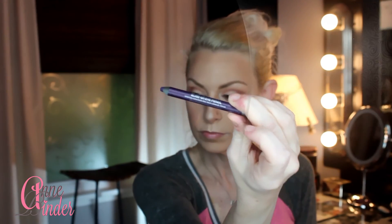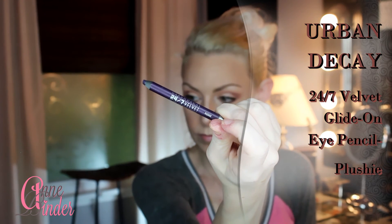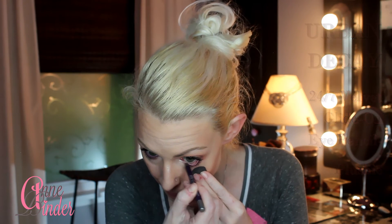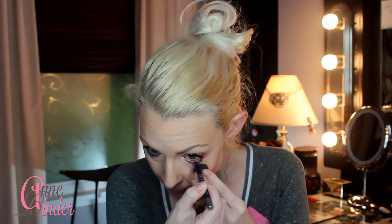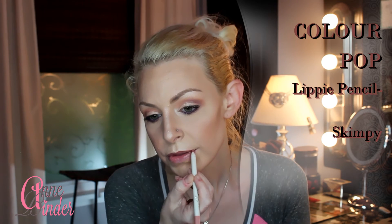This is Urban Decay's 24/7 Velvet Eye Pencil in Plushie — a beautiful purple shade — going in my waterline. I really love how purple looks with light eyes, but feel free to use white, cream, or nude liner; any of those would look beautiful with this look.